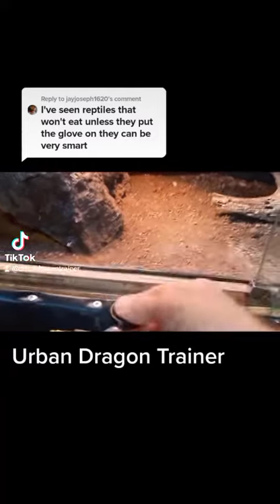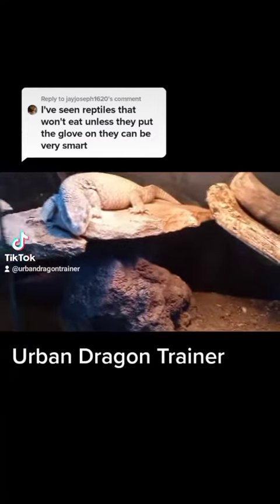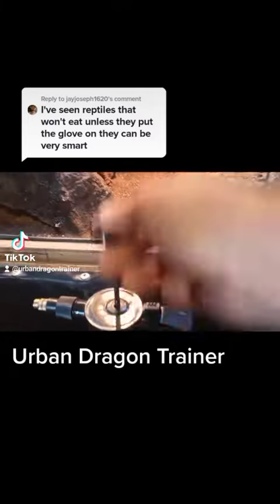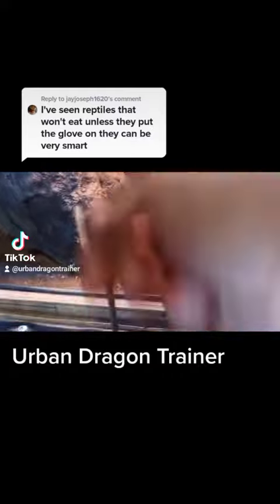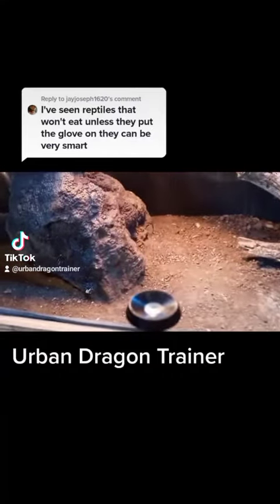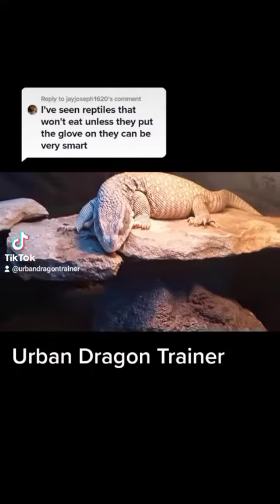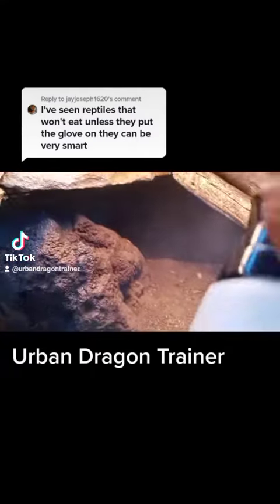He knows this isn't food. Even if he had never been exposed to it before, he may investigate what I'm doing, investigate the new item, but he knows it's not food. So any of that fast movement that would normally entice any reptile — completely ignored.